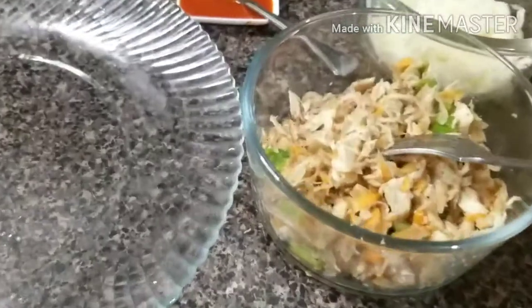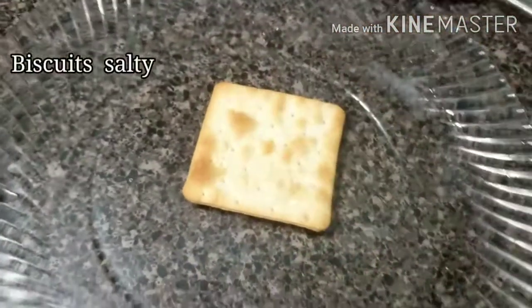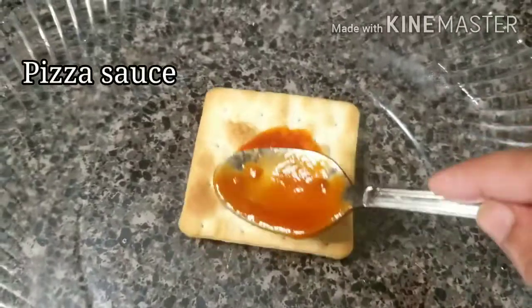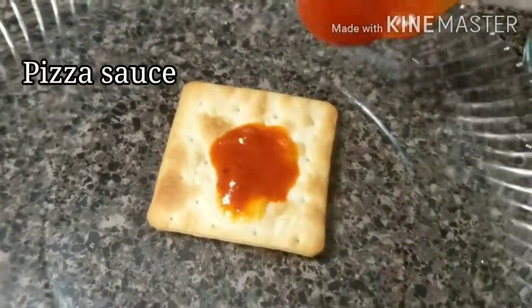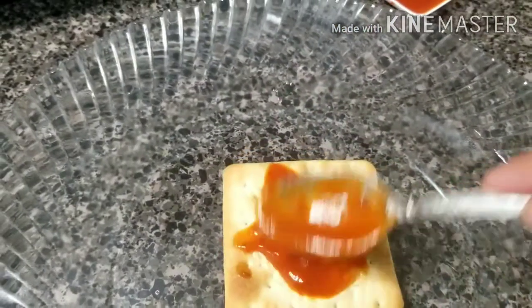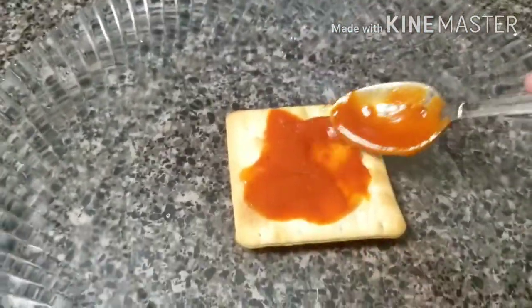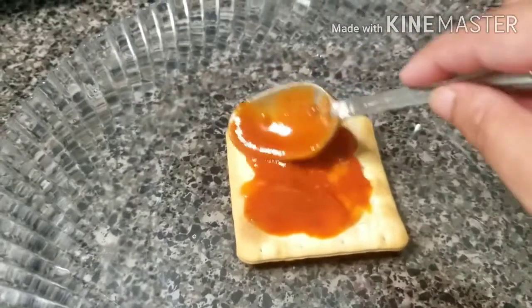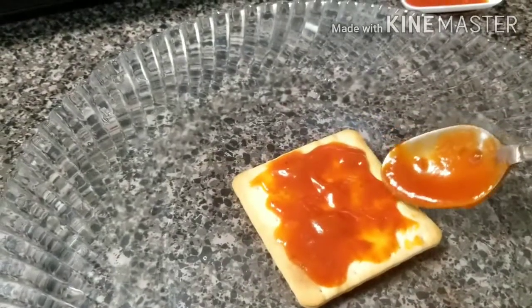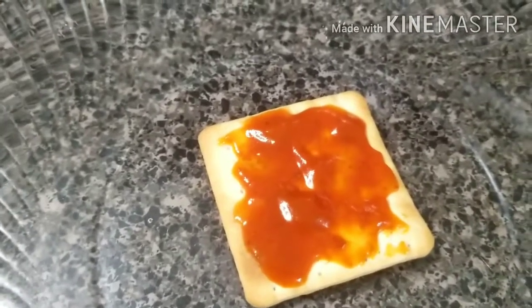The topping is ready. I have removed it from the bowl. Now I will start topping the biscuits — I'm going to put a little chicken on each one.